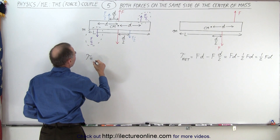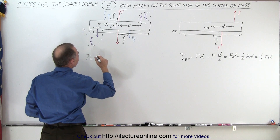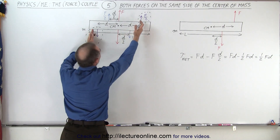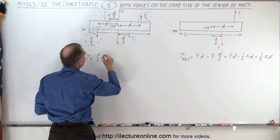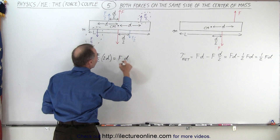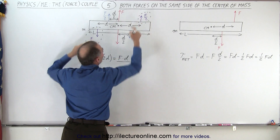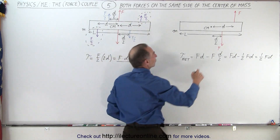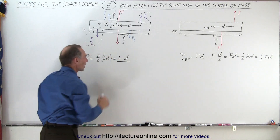The torque by definition is equal to the magnitude of one of the forces, F over 2, times the distance between the two forces in the couple, which is D plus D — that's 2D. So that equals F over 2 times 2D, which equals F times D. You can see that the torque caused by this force and that couple is exactly the same as the torque caused by the original force. It's a positive torque and it's F times D.